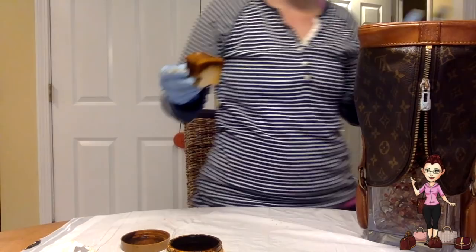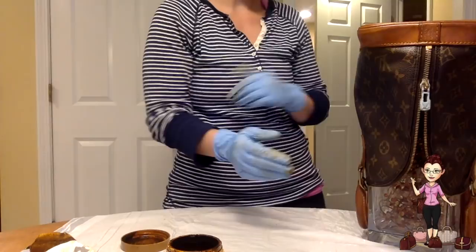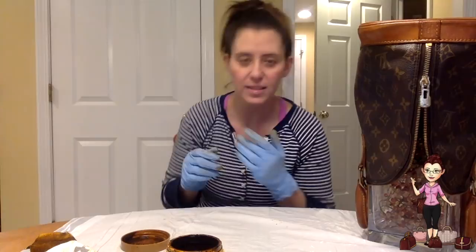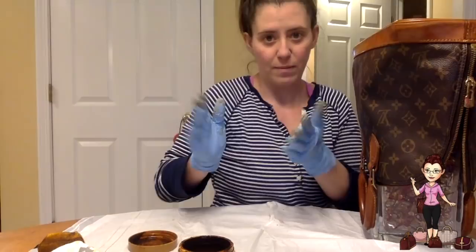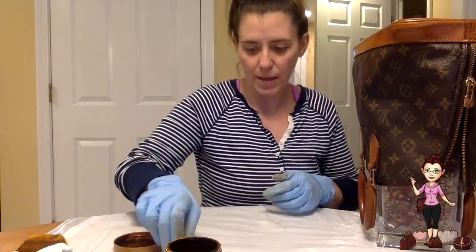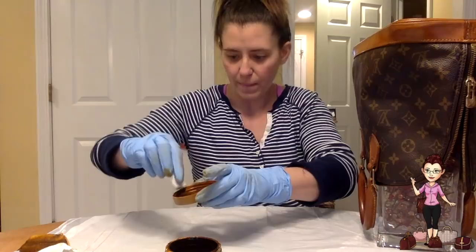I've applied it all over the bottom and now I'm literally not going to touch that for at least a good hour or two until it is completely dry, because otherwise it's going to make a mess. Now moving on to the sides of the bag — I'll be able to show you a little bit better how I apply this. I'm going to tilt the bag and try not to touch it as much as I can. You definitely want gloves with this — it's really sticky and really messy.